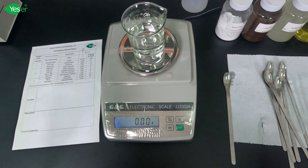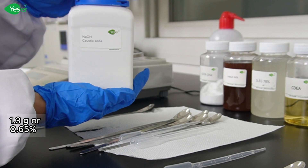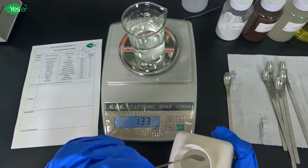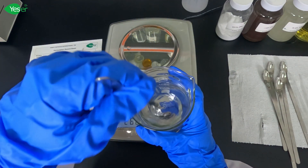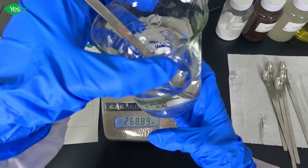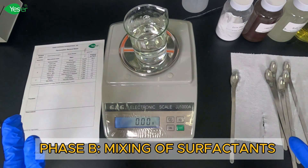After that, we will adjust the pH with caustic soda. Carefully add 1.3 grams of caustic soda to adjust the pH of the solution, then stir until it is homogeneous. Now that we are done with Phase A, the aqueous phase, we'll proceed to Phase B for our surfactants.